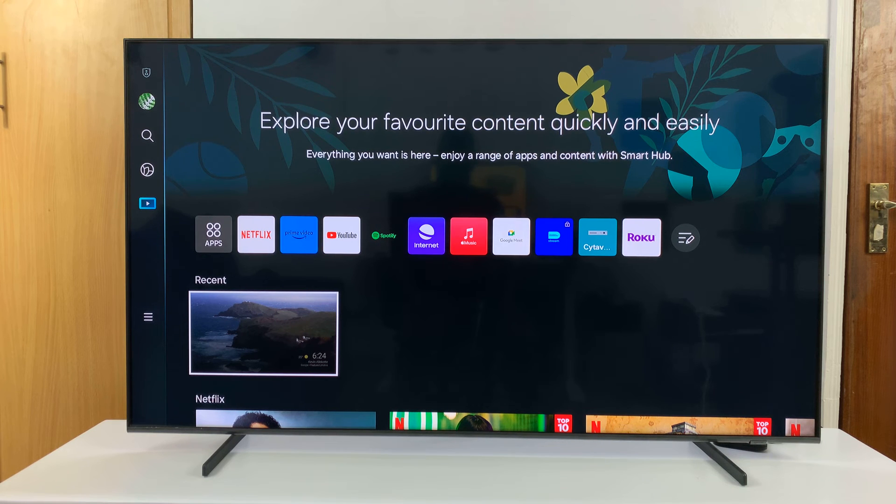I'll be showing you how to sign out of your Samsung account without necessarily removing the account from the Samsung TV. This is just signing out, but the account will not be removed and you can just sign in anytime.